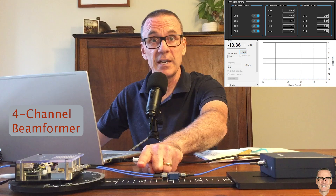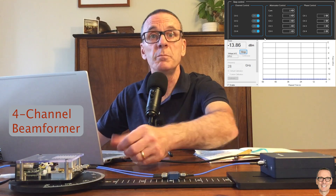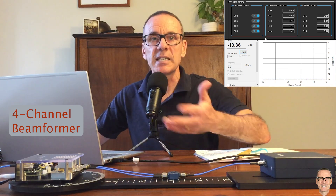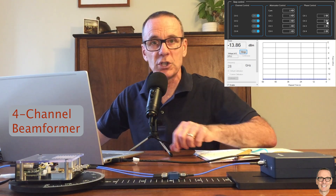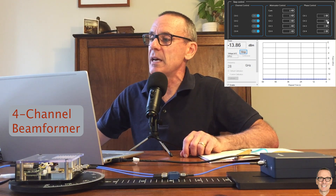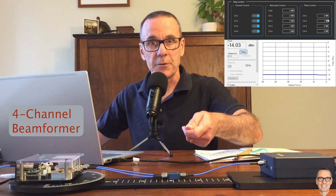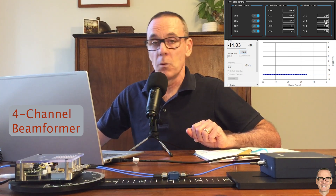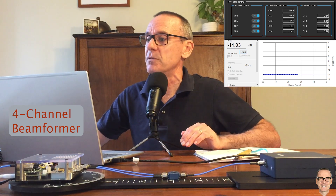If the signals are totally opposite in phase they would exactly cancel each other out. In the ideal world the signals from both ports would be in phase, but in manufacturing you're not always going to get it exact. We can explore this by adjusting the phase on channel 2 while keeping channel 1 constant. This system has 64 possible steps, so 360 divided by 64 means each step corresponds to 5.6 degrees. Advancing the phase by one step caused the power level to drop — that's going in the wrong direction towards cancellation.